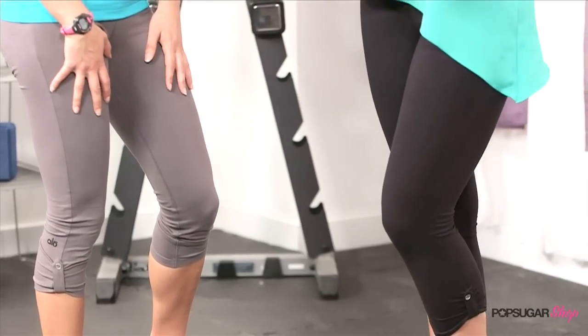They're available at ActiveWearUSA.com, with free shipping just for watching PopSugar Shop. I know that you love these leggings, and I know everyone's going to love them too. Thank you so much for being here. I was glad to share — these are amazing. Thank you so much for watching. I'm Brandi, and we'll see you next time on PopSugar Shop.